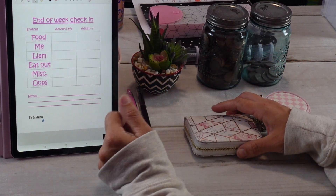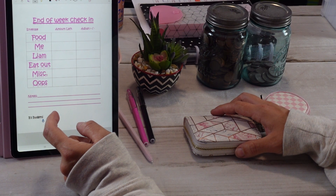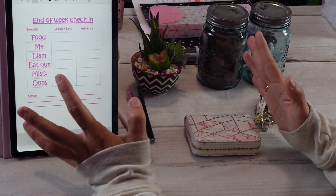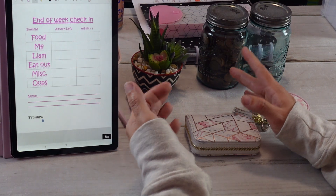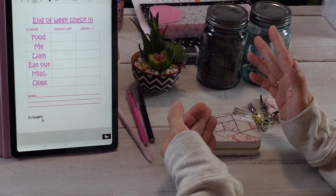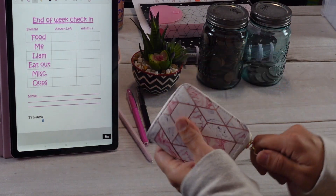I want to do a check-in at the end of the week to see if I need to make some adjustments for next week whenever I redo the budget. I'm going to start with our cash envelopes. I'm also going to try to use my tablet digitally and see if I like doing that versus pen on paper on video. It just depends on what reads and looks better.